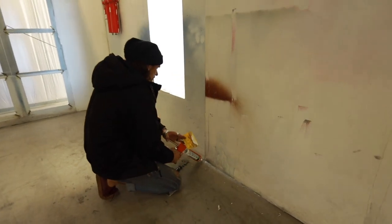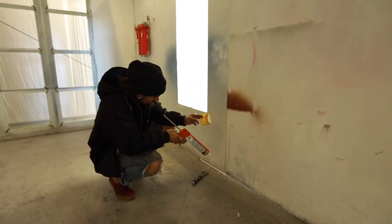Are you gonna put the lights up today too? Maybe. Your caulk's dripping.